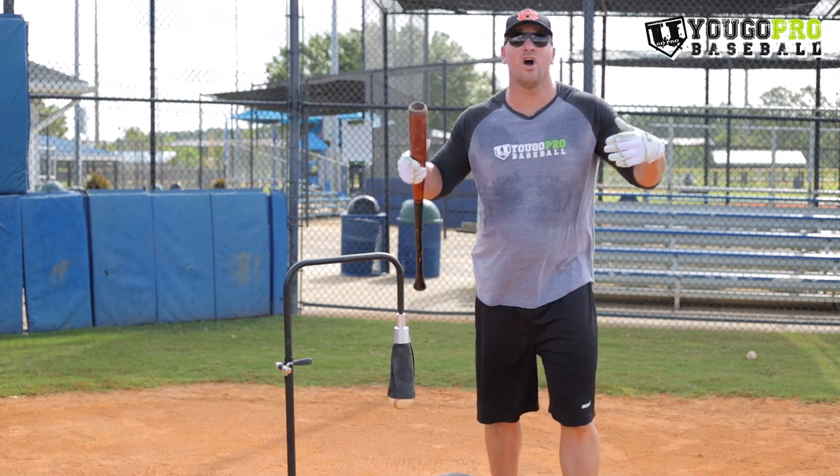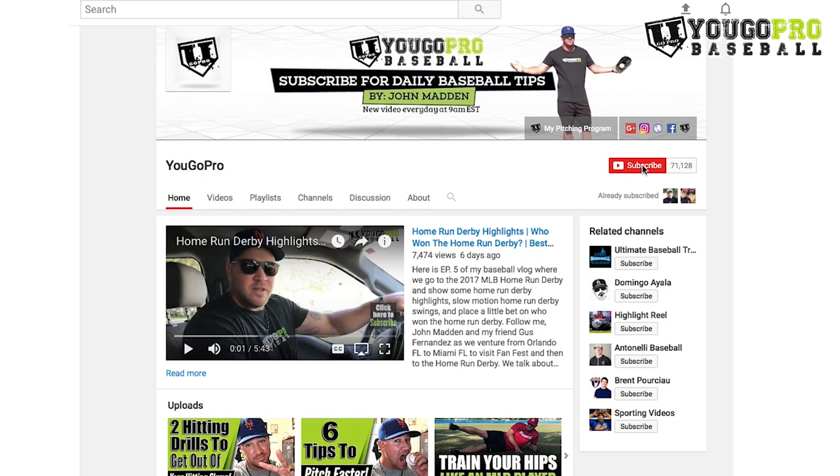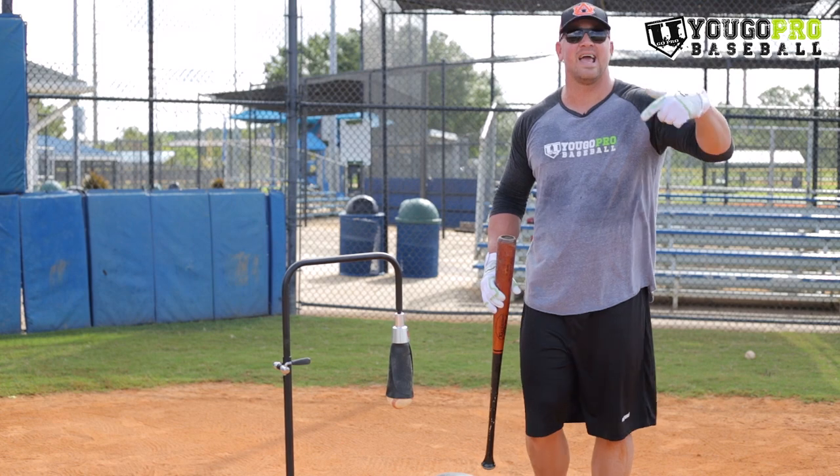By the way, I have over 700 free videos for you to watch at no charge. All you've got to do is subscribe and hit that notification button so when I post a video, you're notified. This way you never miss a video and you can get out there, put in the work, and get better at baseball.